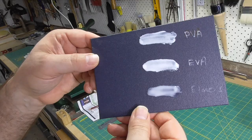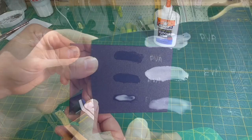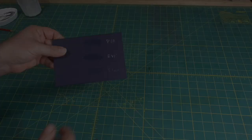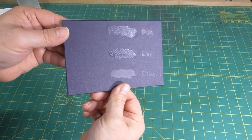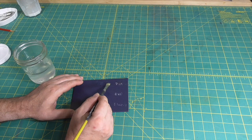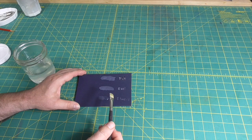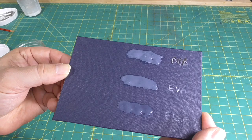I also put a simple film of PVA, EVA, and Elmer's on some book cloth to see what each dried to and how each of them reversed. The first thing I noticed was that the Elmer's dried very slowly compared to the PVA and EVA, and once dry it did not leave the same substantial film. I used some methyl cellulose to try and reverse each of them, and was able to completely remove all of them, which makes me wonder if the craft PVA I used in the test was actually an EVA. The Elmer's was removed very easily.